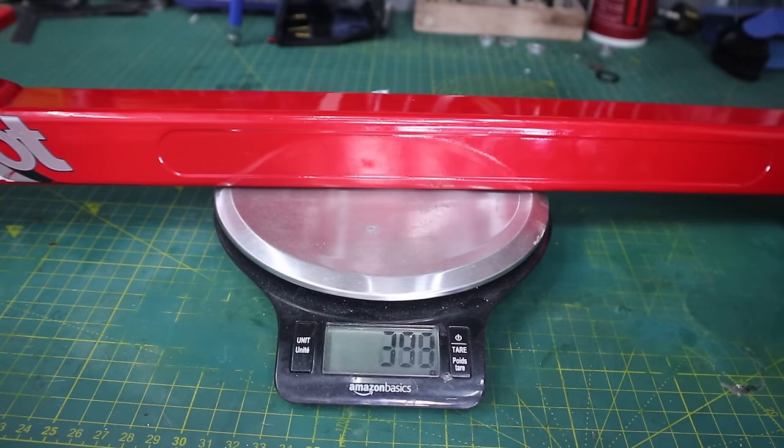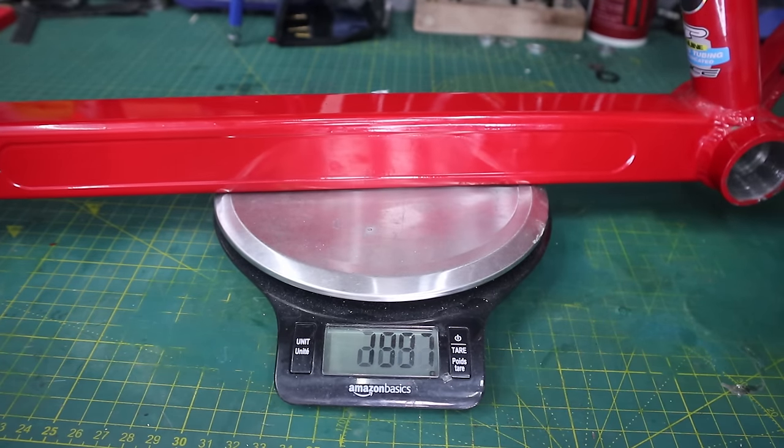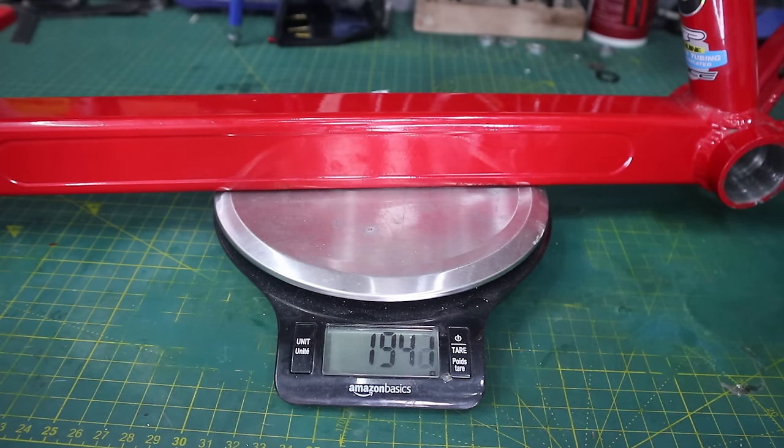The frame weighs a nice round 1,941 grams, which is about the same weight as an Inspired frame or four 500-gram bags of pebbles.